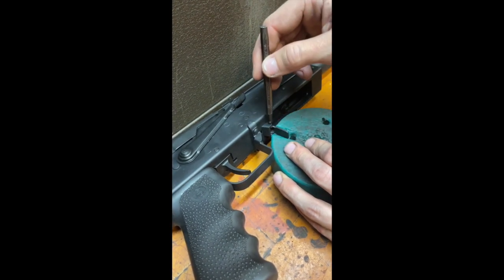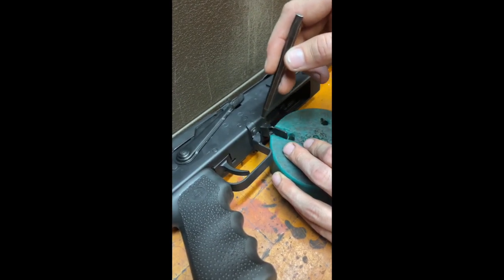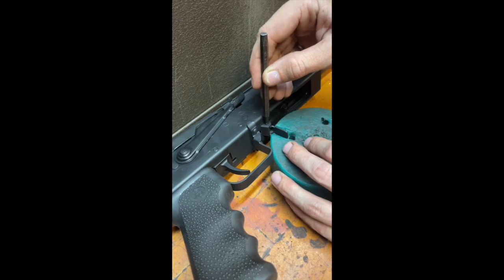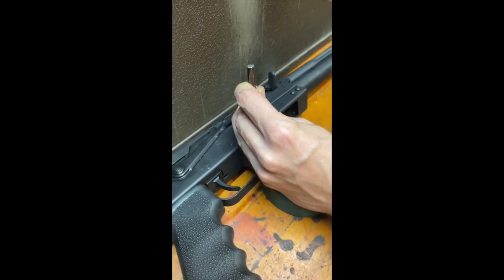Then we're going to take our center punch and align it with the hole. Make sure that we get a center punch that's not going to be hitting around the outside edges of the hole. And then we're going to drive the pin a couple of taps.